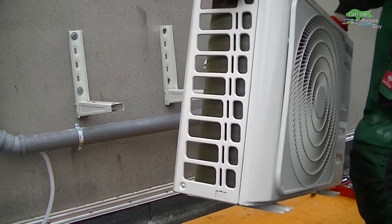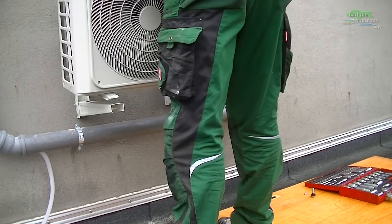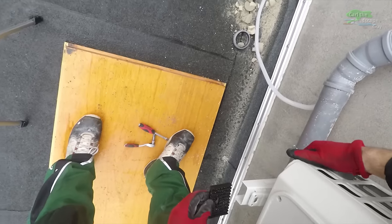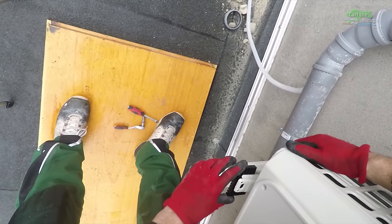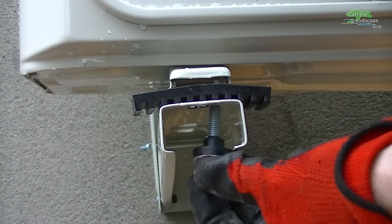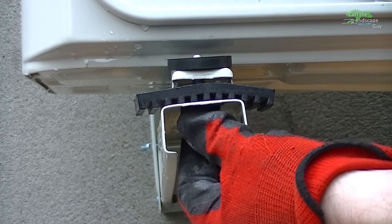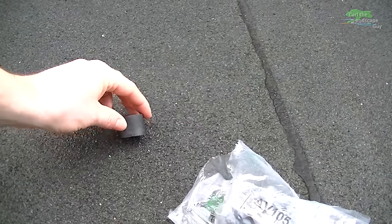I put the outer unit on the bracket and try to attach it properly with the supplied screws and plastic grommets. It didn't work well, so I ordered anti-vibration feet instead.